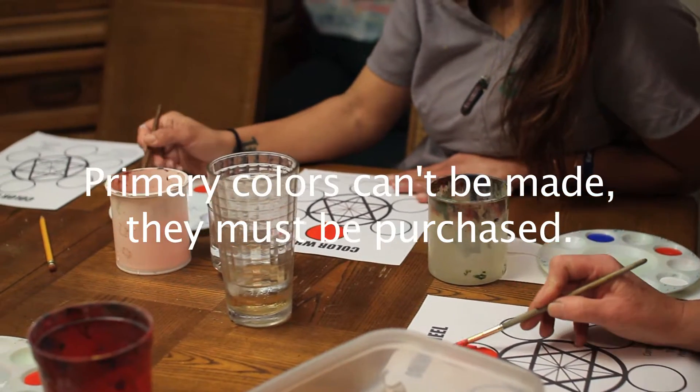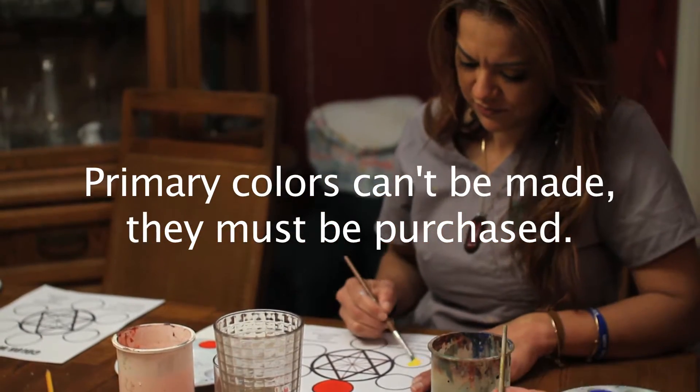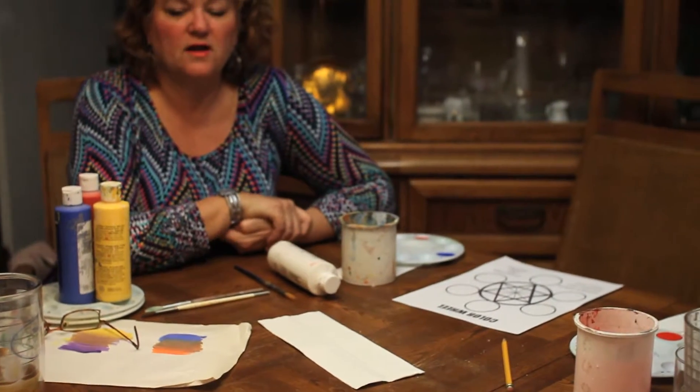You don't have to have a ton of colors, but you do have to have red, yellow, and blue. We don't use black. Black is not on our palette — it's not one of the colors that we buy — because we're trying to paint naturalistically. In nature there are shadows, but there is not black. That's one of the keys to painting naturalistically: to not use black.